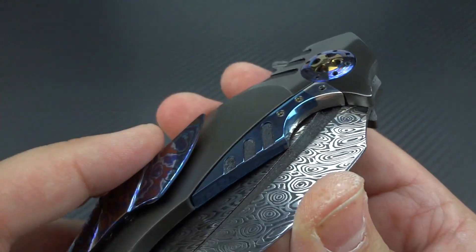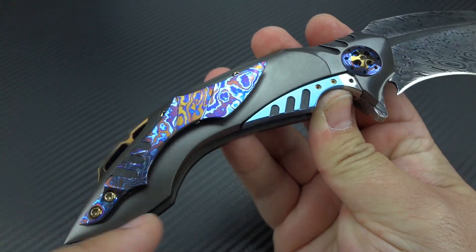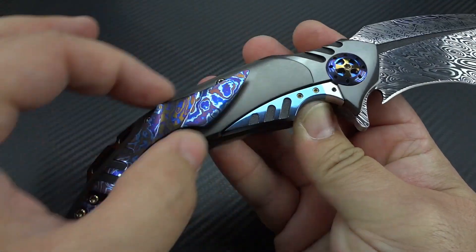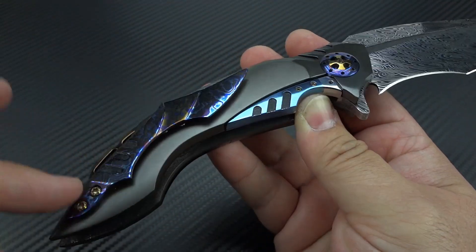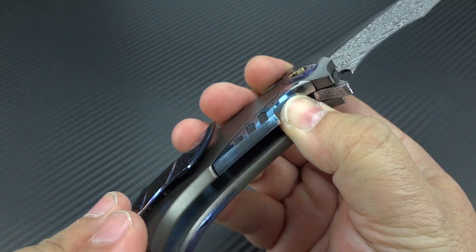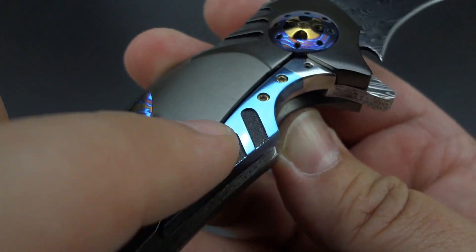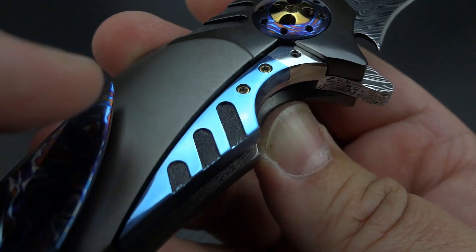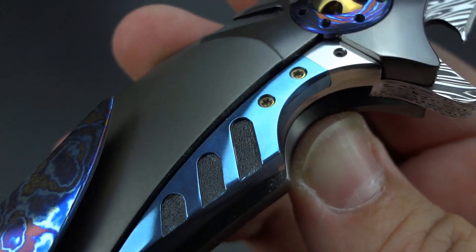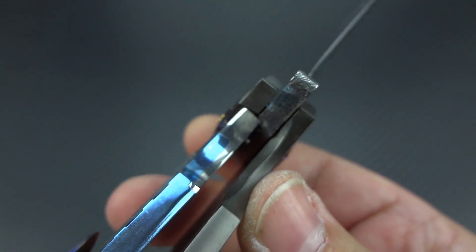You have a sub-frame lock on this. Keep in mind, it's not a true frame lock because the lock itself is not part of the actual frame on this side. We have the frame and then mounted into it, you have the separate titanium lock bar. The titanium has been mirror polished, anodized blue, milled, and then stippled inside of the milling. He has a steel lock bar insert where the steel engages the Damasteel blade.